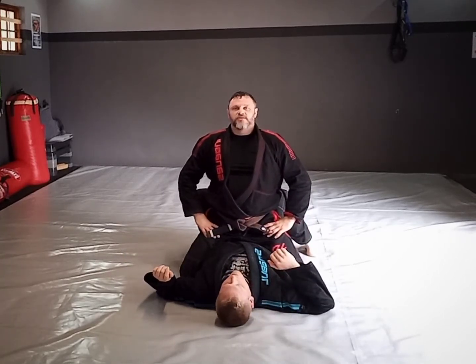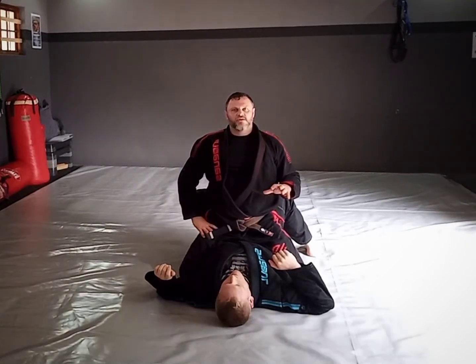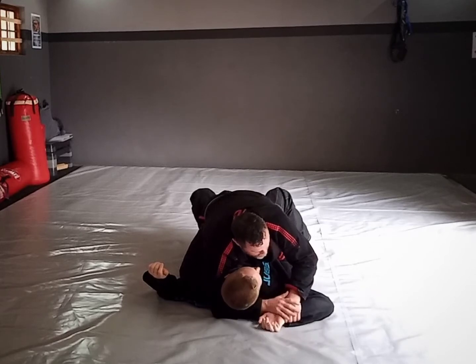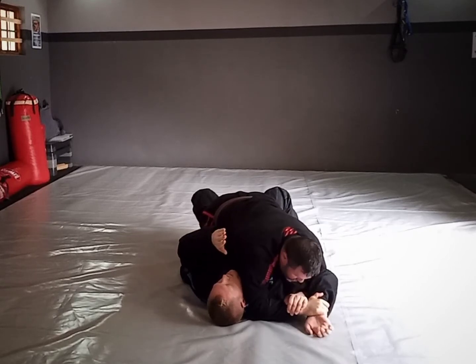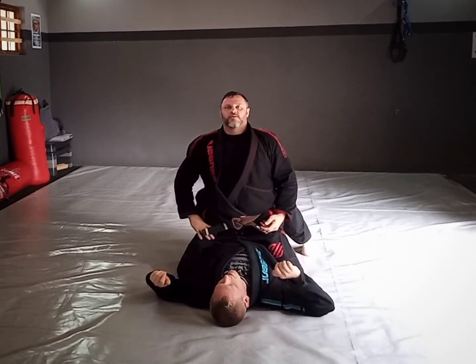That's that variation from mount. And then from mount there's also that same variation you saw from side control — the headlock version — where I catch, thread it through, get to position, and go for the Americana or key lock.